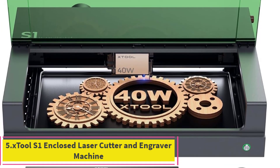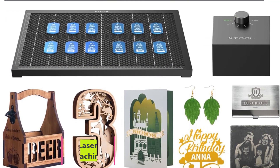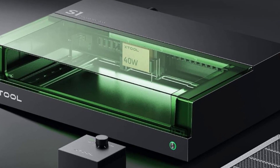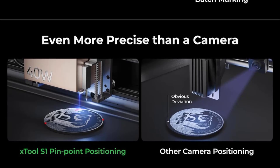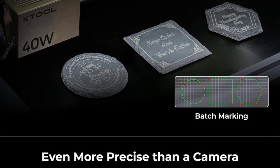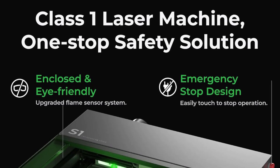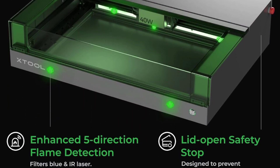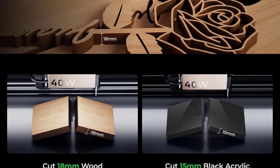Number 5: XTool S1 Enclosed Laser Cutter and Engraver Machine. Holding the Class 1 Laser Certification, the XTool S1 provides a one-stop solution for all safety issues encountered with other open laser machines. Coming with an eye-protective cover, you don't need to purchase an extra enclosure or goggles. The enclosed and pre-assembled design offers greater convenience, while 5 flame sensors enhance safety. With XTool S1, you can create DIY projects, gift-making, and start your business even at home.